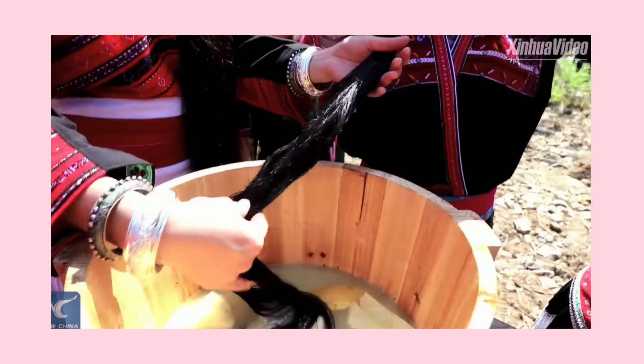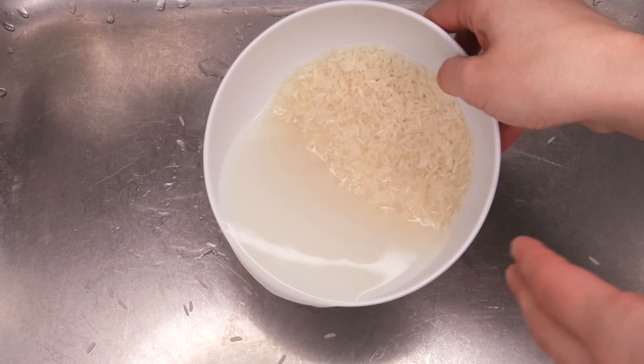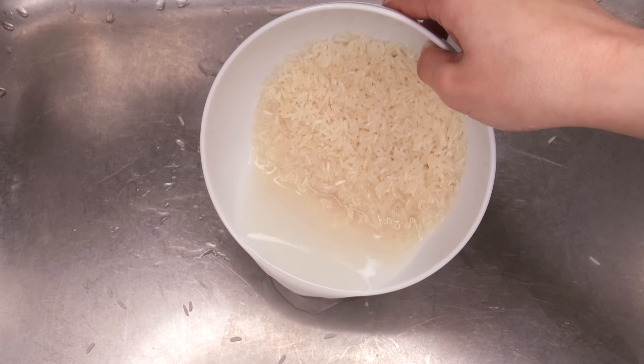Now you're gonna rinse the rice. I do this two times — I pour some water into the bowl of rice and I gently scrub the rice. This helps to get all of the dirt and impurities off of the rice before we actually start to make the rice water. Once you've rinsed it, you want to drain the dirty rice water out of the bowl.